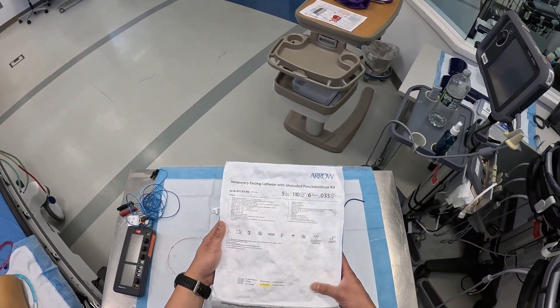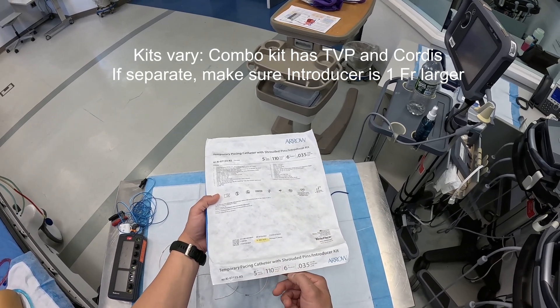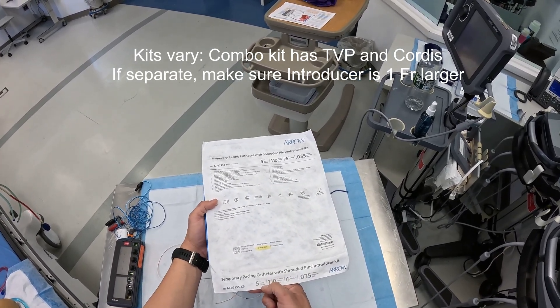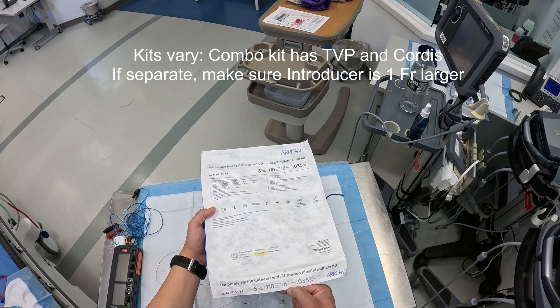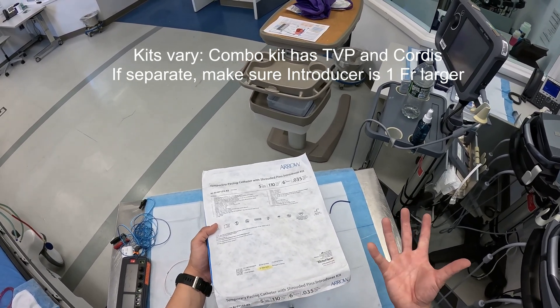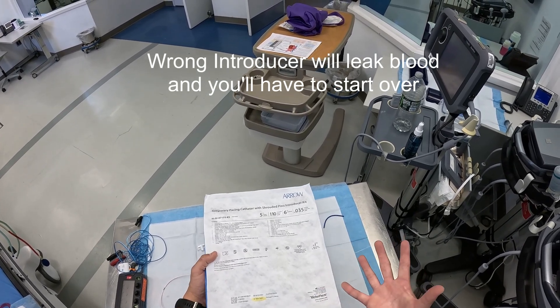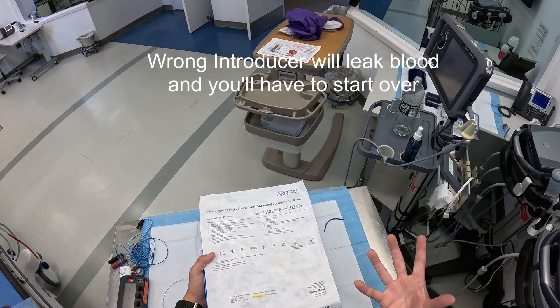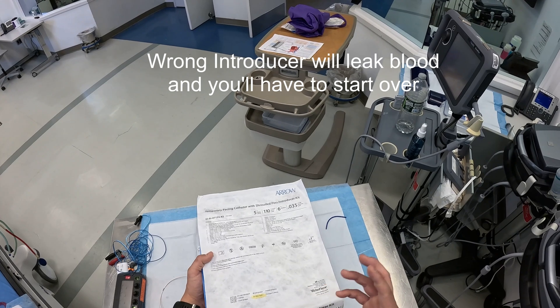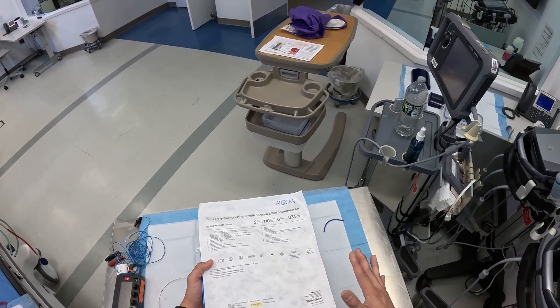First off, we have a temporary pacing catheter — this is the all-in-one box. It's going to contain the cordis, which is six French, as well as our catheter, which is five. We want to make sure that the cordis we use is only one size larger, or else we'll have blood leaking around the pacing catheter. You sometimes might make the mistake of pulling a cordis for massive transfusion protocol — that cordis is usually an eight or nine French, and that's the wrong cordis to use. So make sure you're using the right one for this.